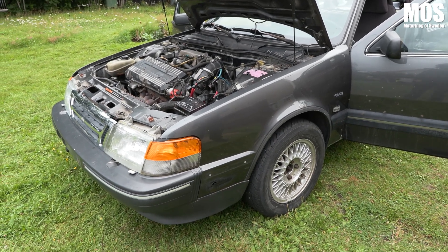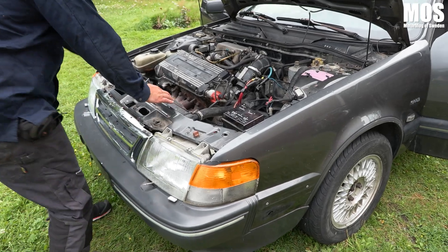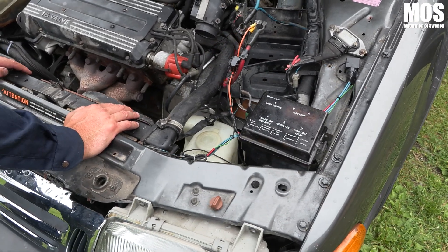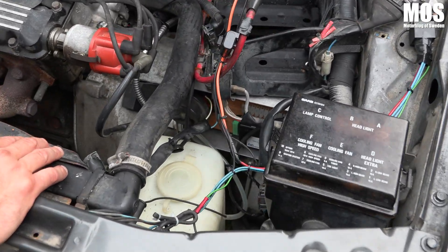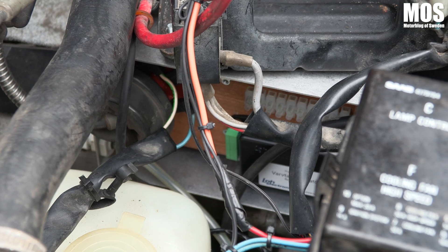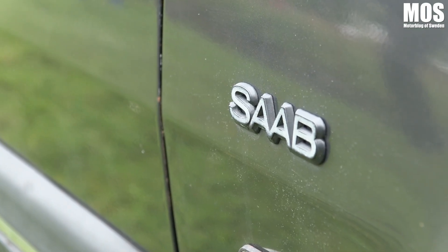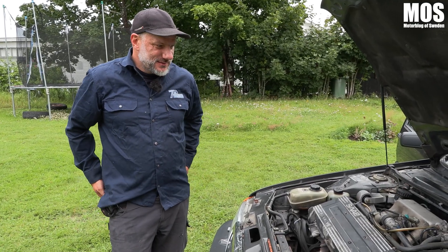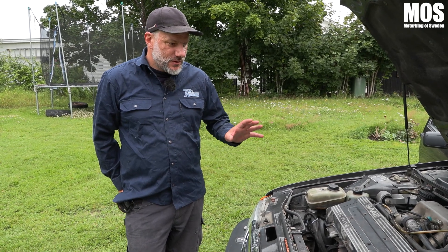Vad händer härnäst? H-reglådan har jag monterat under batterihyllan. Nu ska jag dra all el och göra klart det. Sen ska en kompis som är elguru hjälpa mig och kontrollera att jag gjort allting rätt. Sen ska vi programmera och sen ska vi åka på besiktning — det är nästan det roligaste, att se om de tycker att man har byggt rätt. Det är lite godtyckligt. Jag har sagt att vi ska bygga noggrant — inget hålband och ståltråd, utan seriöst men låg budget.